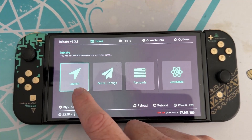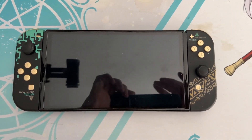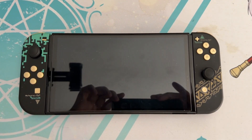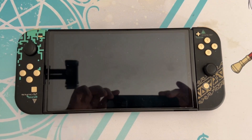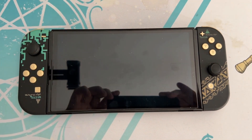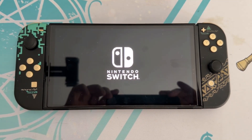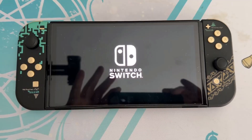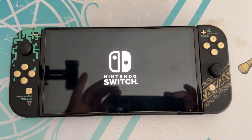Now we're going to try our boots — go to launch and wait. It should look exactly like it did before, like the official switch, except now it's a created NAND where you can't get banned or connect to Nintendo servers, but you can still connect to Wi-Fi, install apps, things like that — and that's all we want.